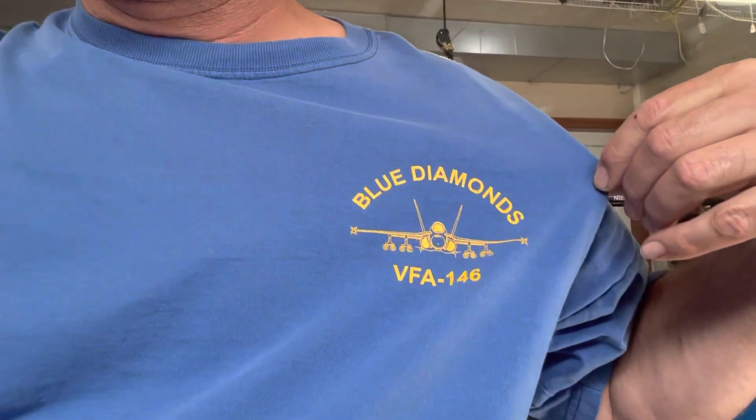Speaking of 146, if you ever wondered where that number came from — this was my fleet squadron, the VFA 146 Blue Diamonds. That's where that number came from, and that's where the color of our boats came from. And the 907 comes from Alaska's area code. So those are my two boat numbers, the 146 and the 907.